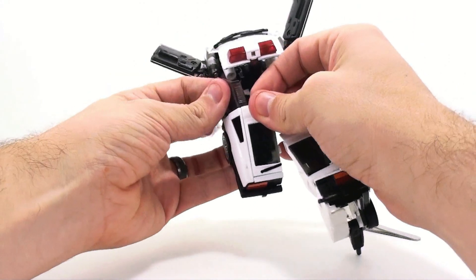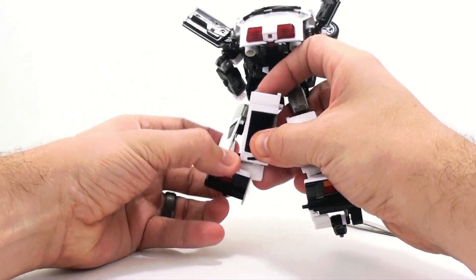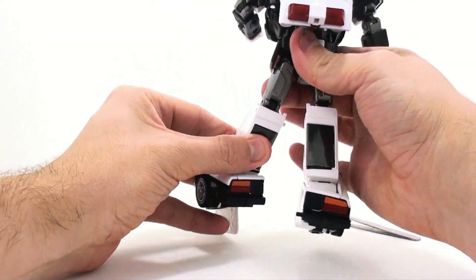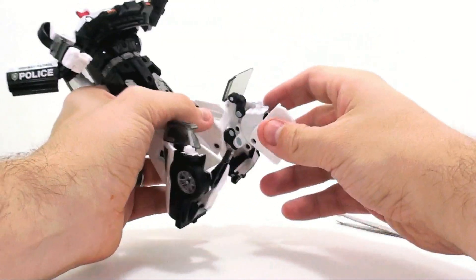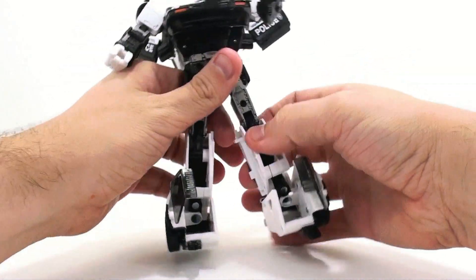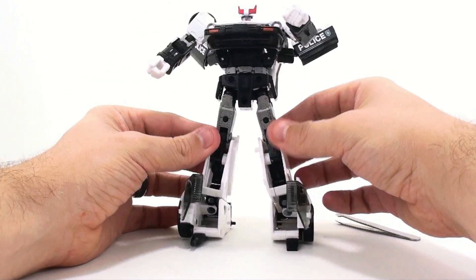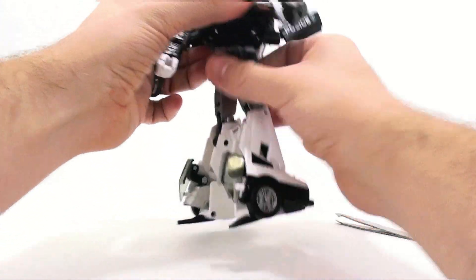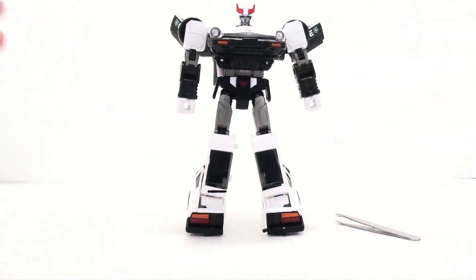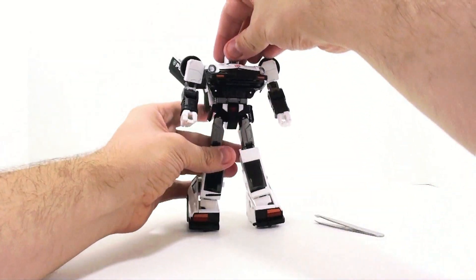Do that again on the other side — it's not hard once you get the hang of it. Get that there, extend that all the way down, rotate this down filling in his foot, fold this down tucking that behind. From the back he's got very hollow legs, which is unfortunate. Then rotate the torso all the way around, straighten out his feet and arms, and here you have Prowl in his very cool, very accurate-looking robot mode.